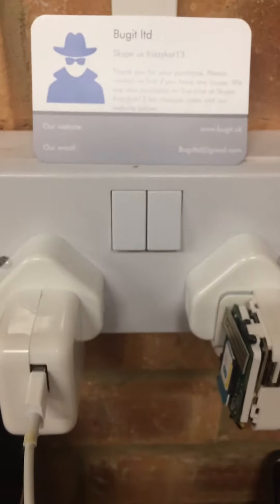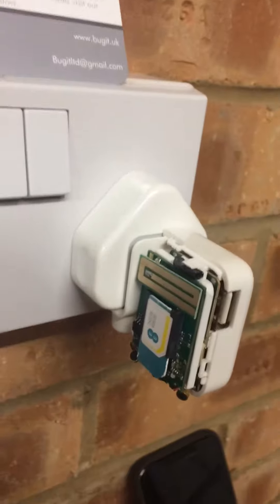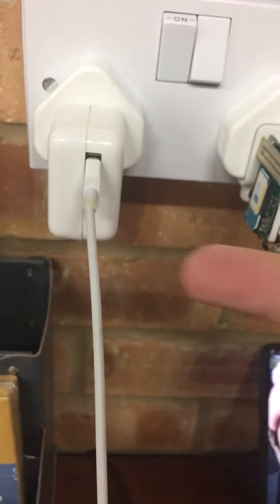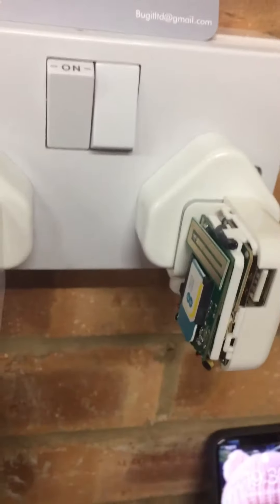I've plugged two in and left the side off one just to demonstrate how to put the card in. This one here — if I turn this on, you'll see my iPhone there. It's charging, so that port does charge the phone.